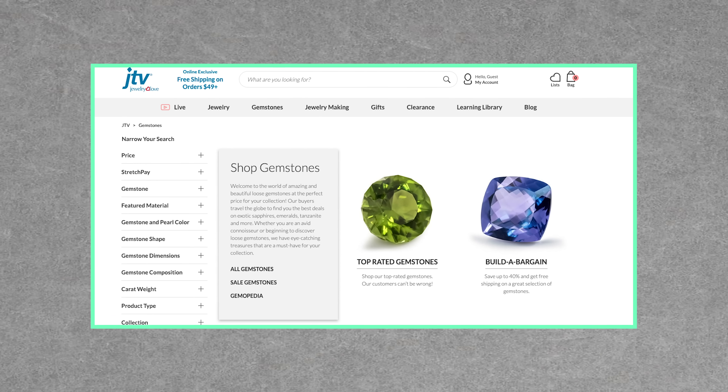Before I continue, I have to say you probably won't end up with a gem that looks exactly like it's been growing in the earth for thousands of years, cut by a skilled lapidary, and set in a beautiful brooch, necklace, or ring. For that, you'll have to visit your local jeweler or JTV's online store.